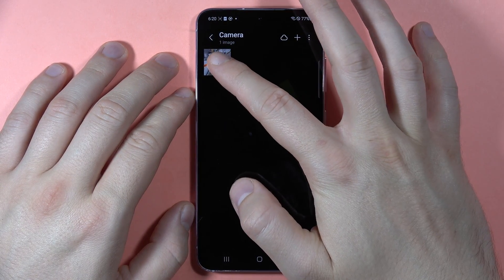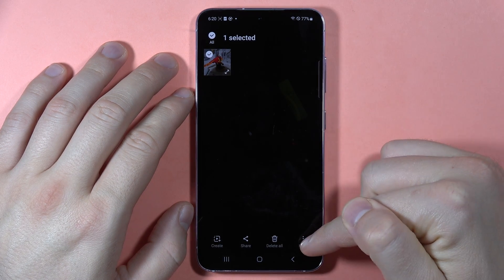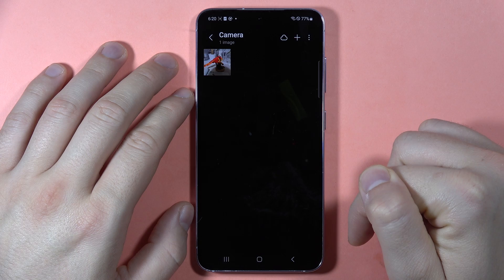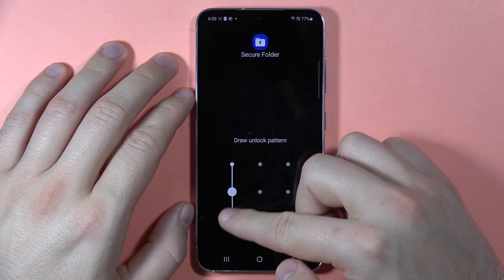So I can click and hold it, then tap on the three dots in the right bottom corner and select 'Move to Secure Folder.' And now I have to draw my pattern.